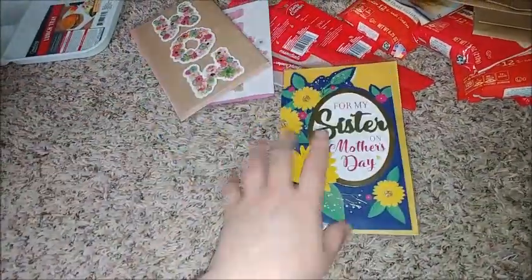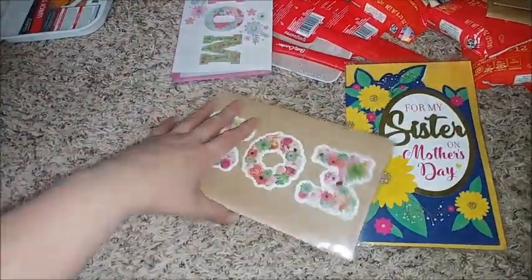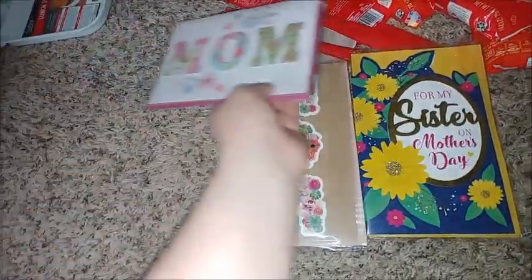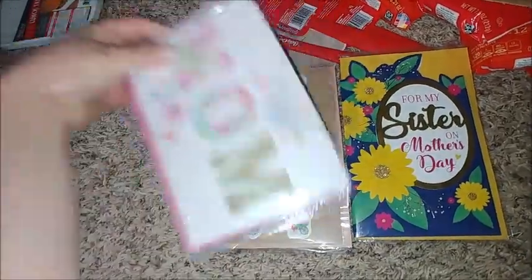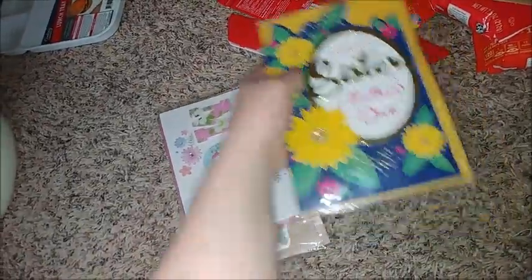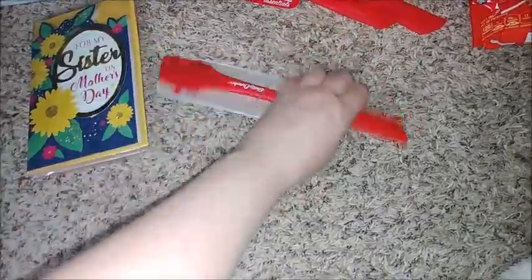I grabbed some Mother's Day cards — the homemade-looking ones. I need to get these sent out to my mom, my mother-in-law, and my sister. My husband works at the same corporation as my sister, so I might just have him run that one over to her.